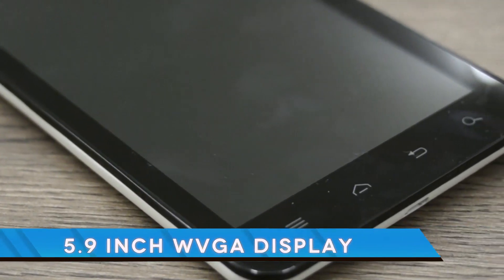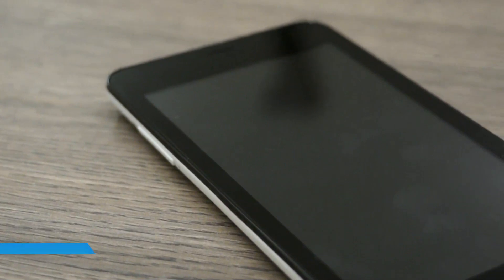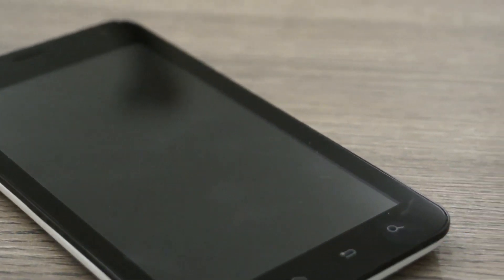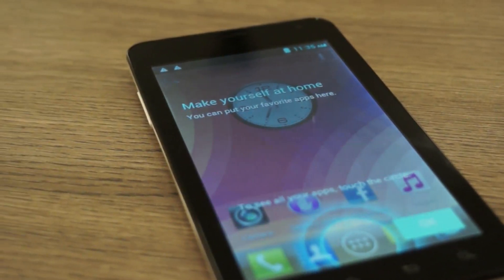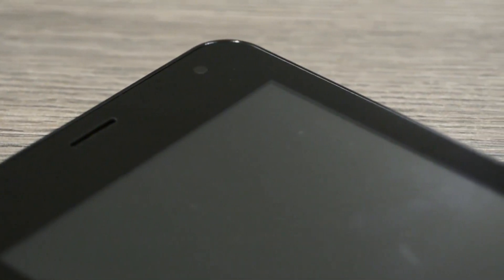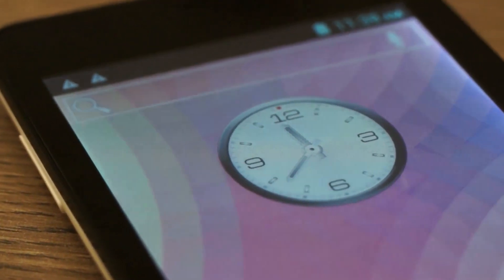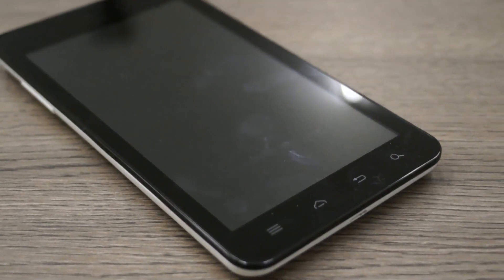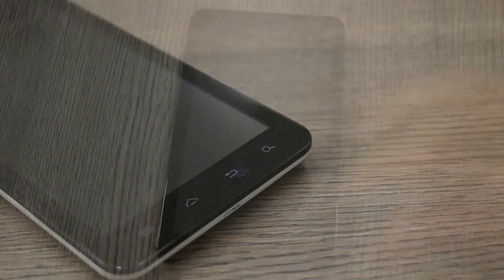This is a 5.9 inch diagonal display and the device has a dual-core processor running at 1 gigahertz. It also has a Power VR SGX 531 GPU. Essentially what Carbon has done with this device is tap into the phablet market space, continuing to call it a phone since it has SIM card capability, while also tapping into the tablet market space.